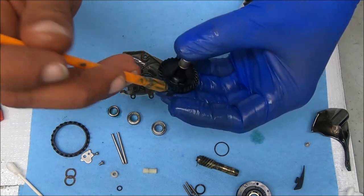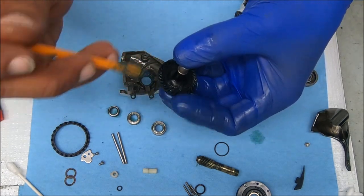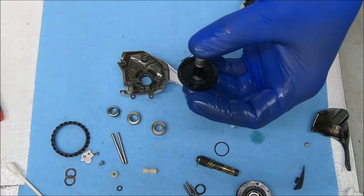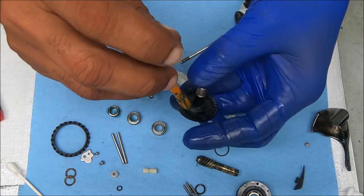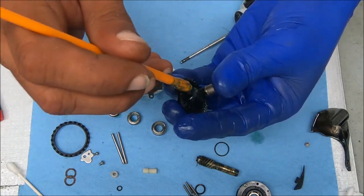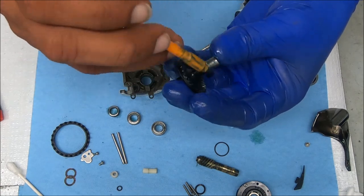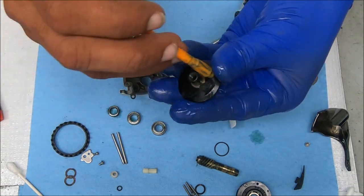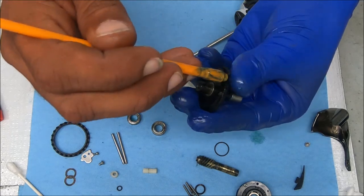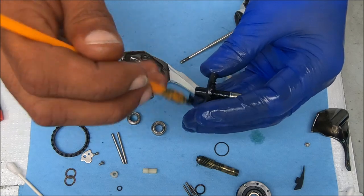We're going to stick this through so we can get that up in there just like so. Now I'm going to get this gear on there and then oil that bearing in the bottom as well. For greasing purposes you only need to grease the bottom portion of this, but as you may know from my videos, I like to grease the entire pinion gear. For the main gear we're going to do the same thing — just a light amount of grease. I like to grease the back side as well, and of course that post.